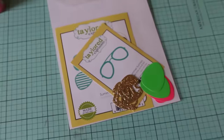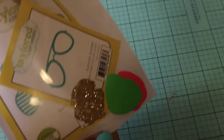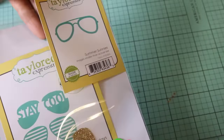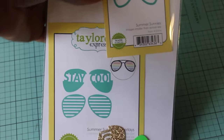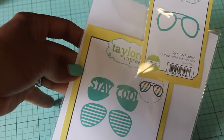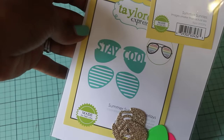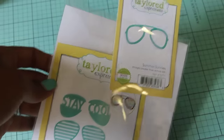I did do a little online haul and I wanted to share these dies. I was sharing them on Instagram — the cards I had made last night. Anyway, I got these two dies by Tailored Expressions. I picked them up from eBay — that was the best deal I found — and they're super cute.